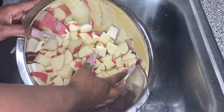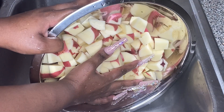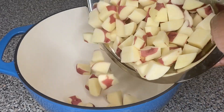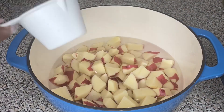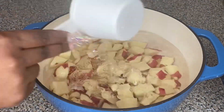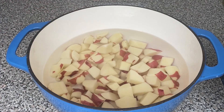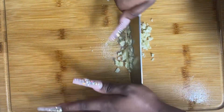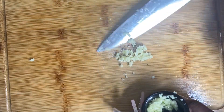After washing until the water runs clear, I'm going to put the potatoes into a pot — my big blue pot I call Big Blue Bertha. I'll add seven cups of water and one tablespoon of salt, because we need those potatoes to have some flavor. I'll put that to boil, and while that's boiling, I'll mince three garlic cloves — we're going to need those later. I'll set that to the side.